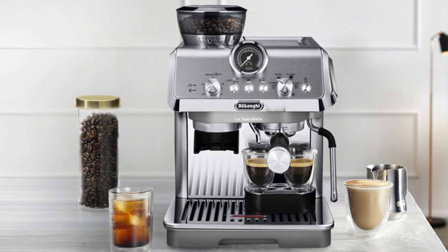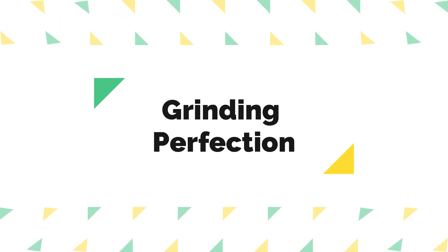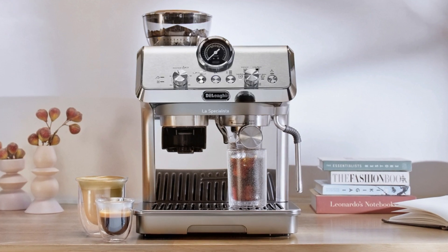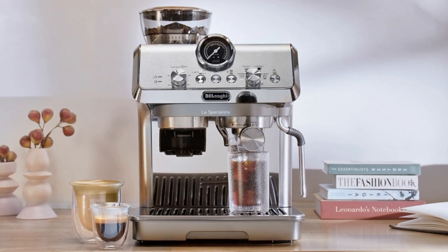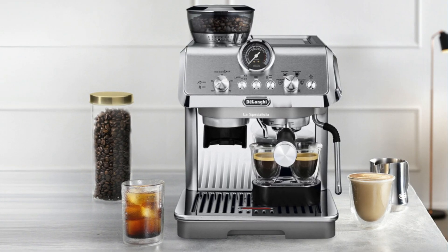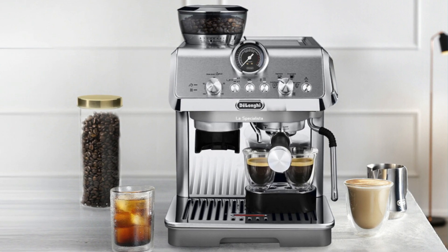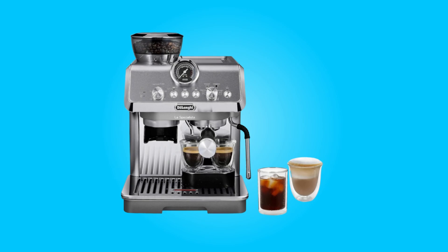What makes this product a smarter choice? Number one, grinding perfection. One of the standout features of this espresso machine is its built-in grinder with eight precise settings. This grinder ensures that you can achieve the optimal grind size for your beans, whether you're aiming for a single or double dose. This level of control over your coffee grounds is essential for producing consistently delicious espresso.